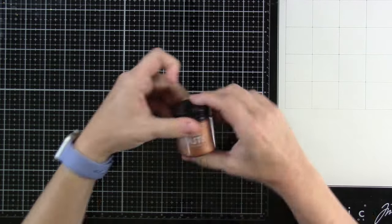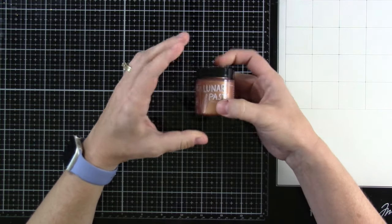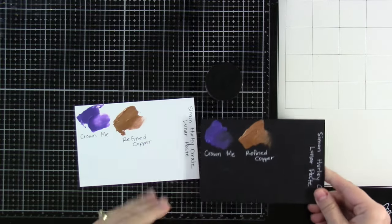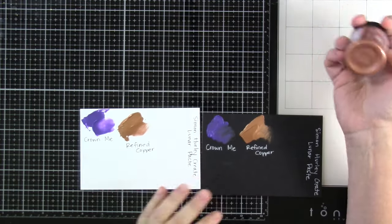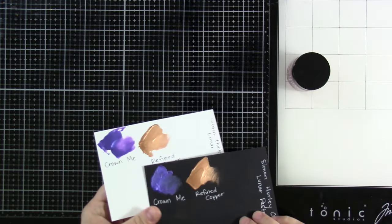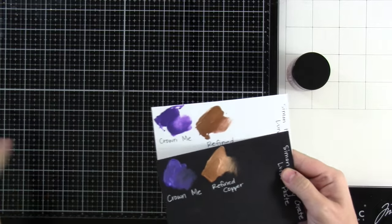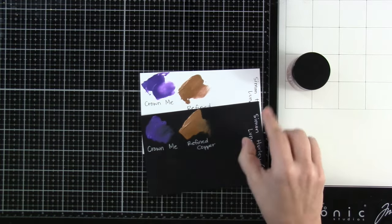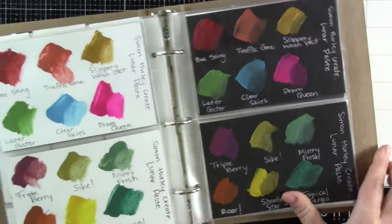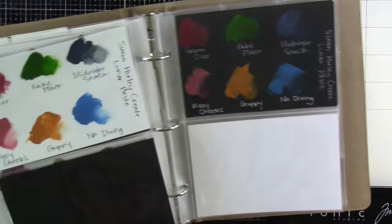And last up is a lunar paste — this one is the Refined Copper. If you are new to lunar pastes, you're going to have to check it out. Here I've already swatched it out onto some white and onto some black, and you can see, obviously I have other lunar pastes — I have a ton of lunar pastes. My book shows you the other lunar pastes that we have on white and black.